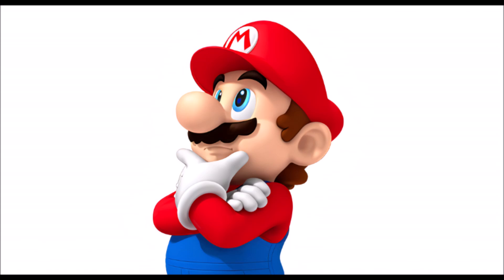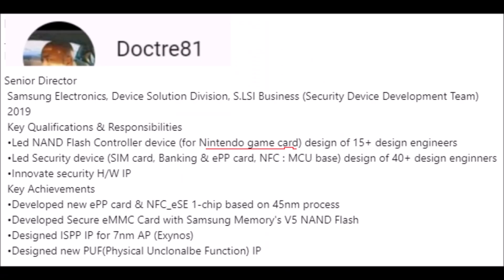Today I found some more information on another employee's page. This person was a senior director of Samsung Electronics, their device solution division and security device development team in 2019. Their key qualifications and responsibilities were to lead a NAND flash controller device for a Nintendo game card design, and they were ahead of 15-plus design engineers.